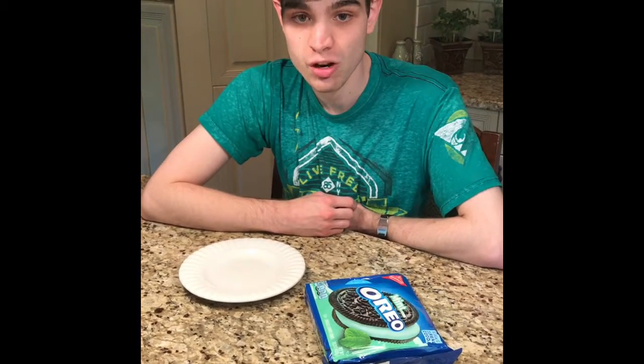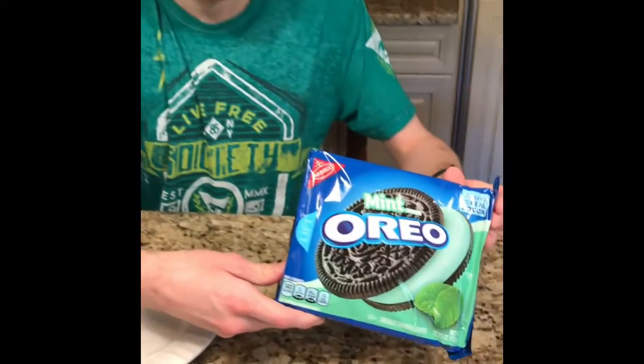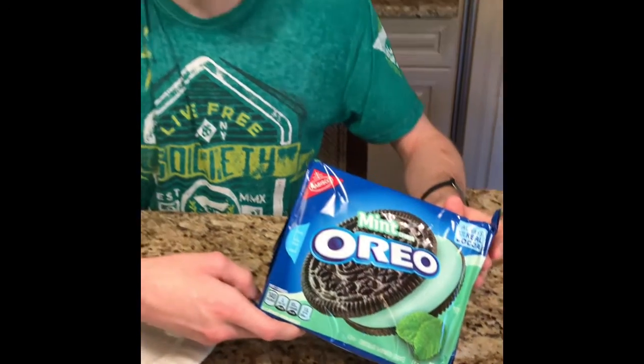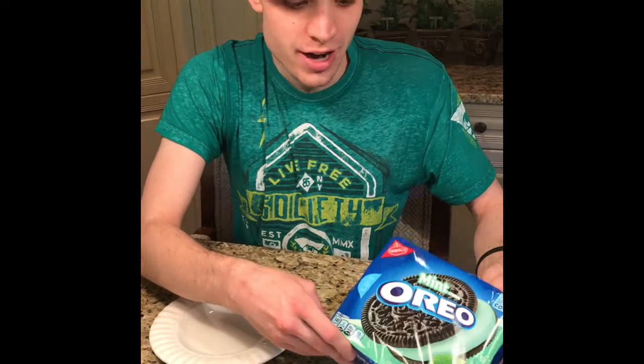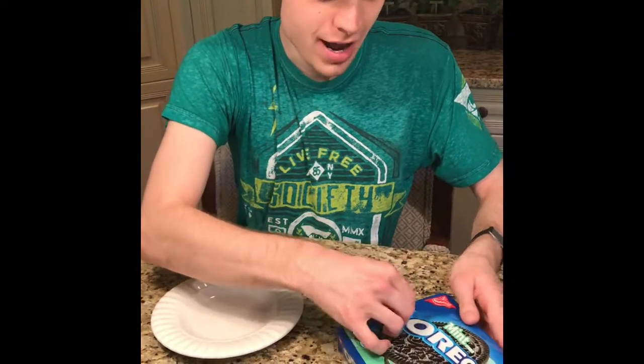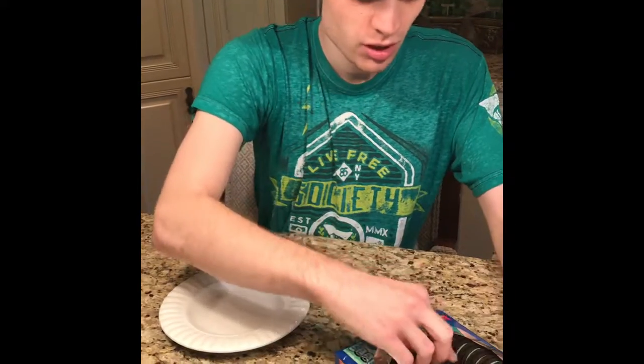Hi, welcome to another episode of the Oreo Critic. Today we're looking at the mint cream Oreo. I reviewed last month the Baskin Robbins mint chocolate chip Oreo — now let's take a look at the regular one.